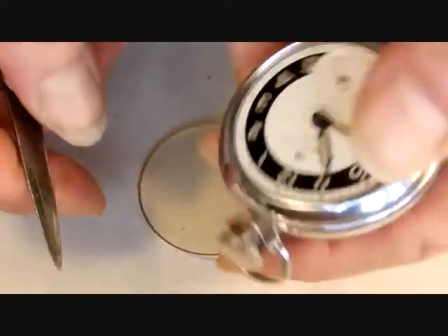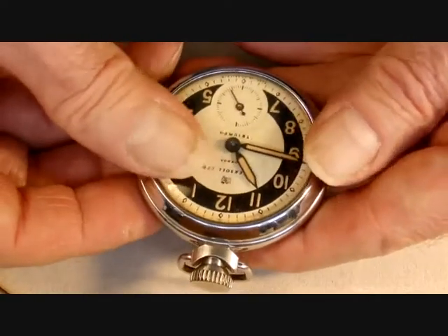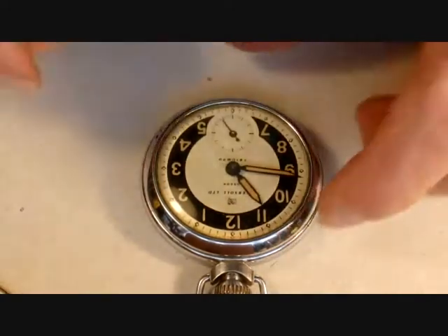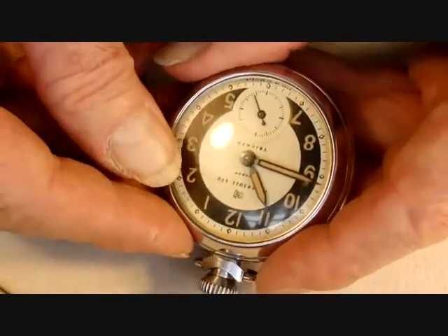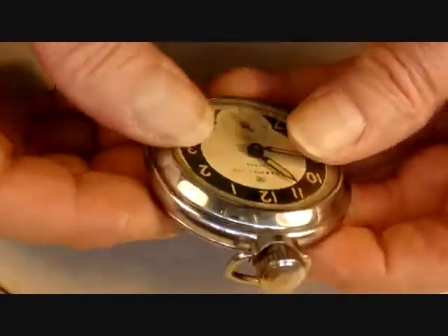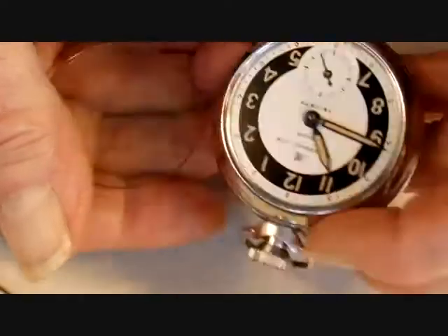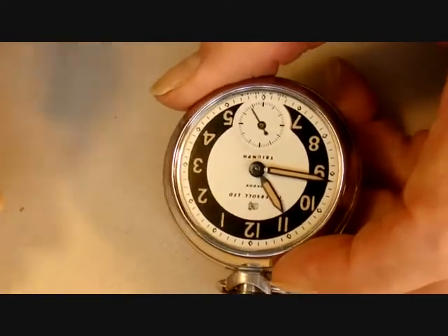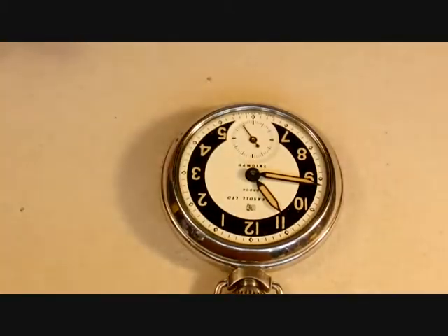The glass on this one is loose because the original material is celluloid, and celluloid shrinks with time. It's got a yellow color, which also happens to celluloid, but it's got a good low profile and it suits the watch. So what I'll do is re-glue the crystal when I finish servicing the watch.